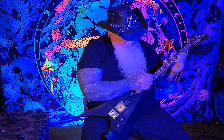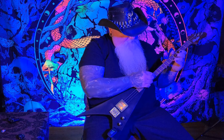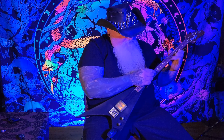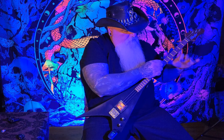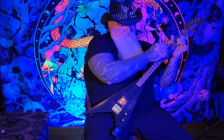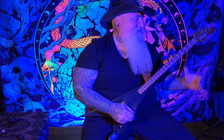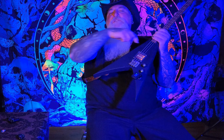This is a screamer. This is the Revengeance Three-String Flying V Guitar.